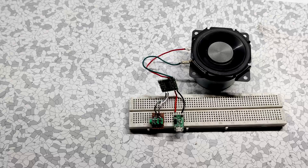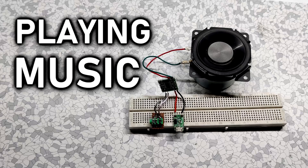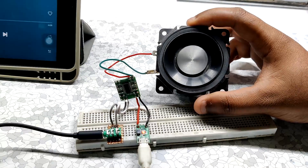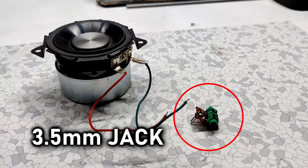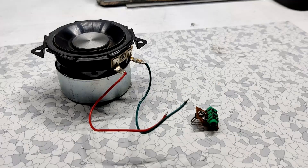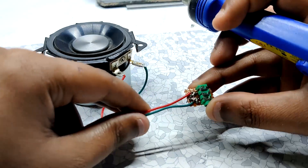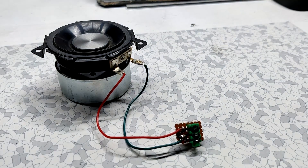Hey guys, what's up! In this video I'm going to show you an easy way to make a simple yet powerful speaker for playing music. We need a normal 3-watt speaker and a 3.5mm jack. First, solder the 3.5mm female jack to the speaker — and that's it. Now we have a simple speaker setup for playing music.